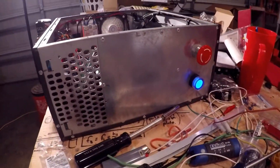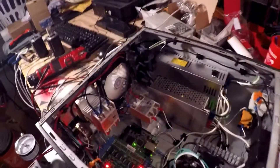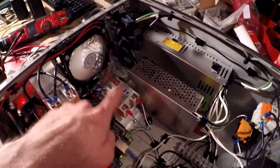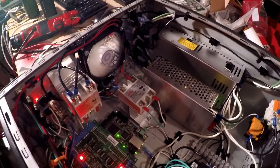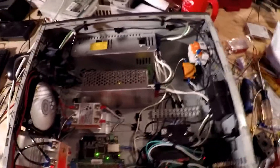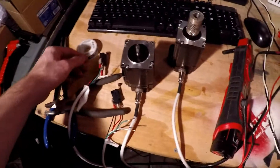I got a few last-minute things to fix. I gotta finish up wiring the solid-state relays — those are no biggie because I got them on the router over there. I got the same things down there for the spindle and the vacuum, and then I just need to finish up these limit switches.